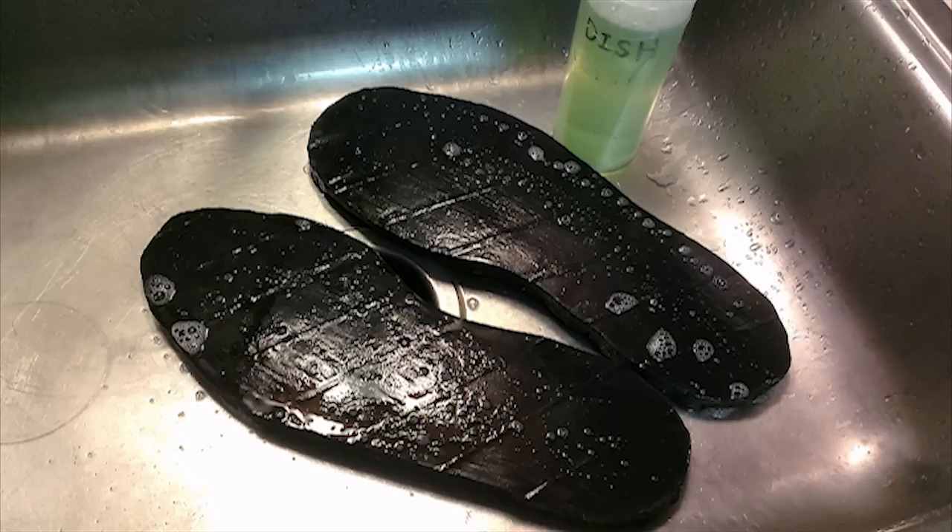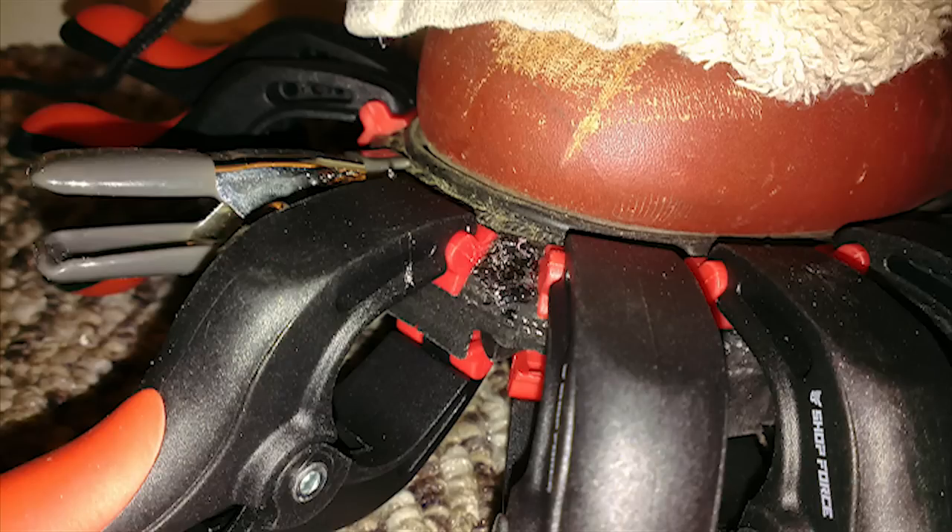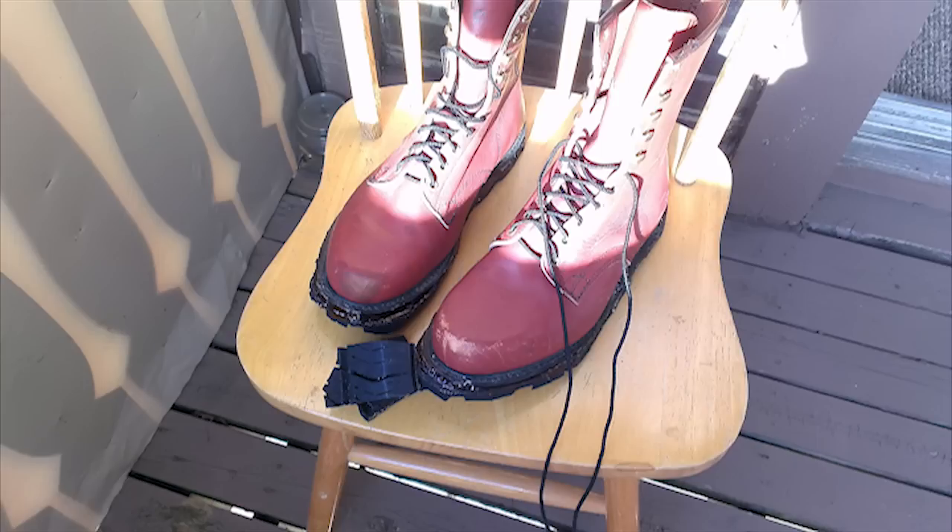The Shoe Goo takes about 48 hours to cure, so I clamped not only the center but also around the perimeter of the boots as you see here. I could only do one boot at a time because I ran out of clamps. The most important part is to clamp around the perimeter so that water doesn't seep in and start breaking everything down.